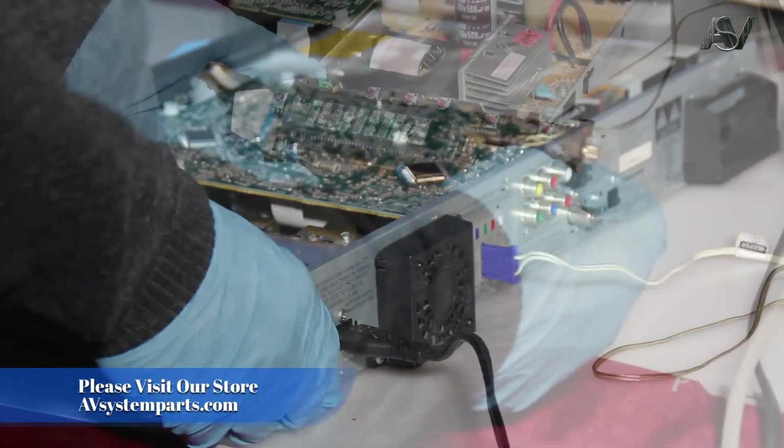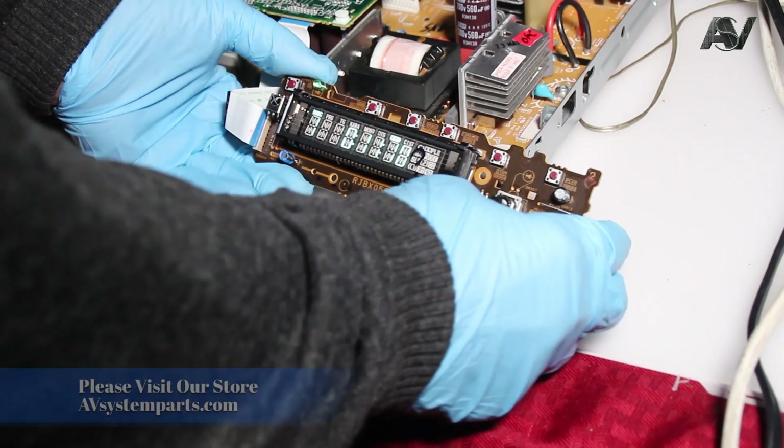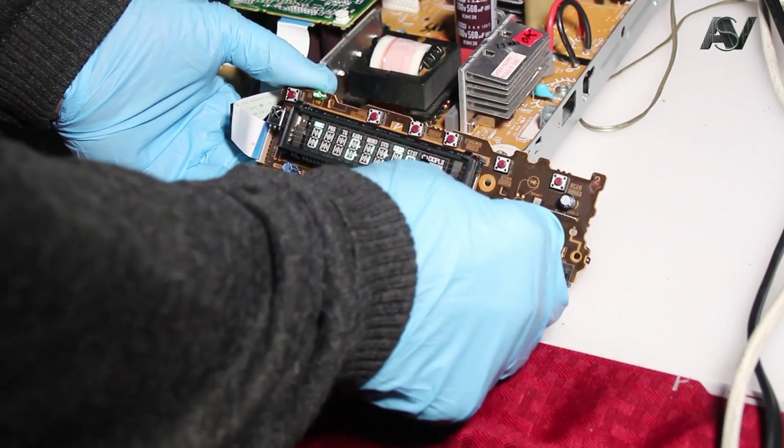Now we will check the front display PCB board by replacing it too. Again, no sound.